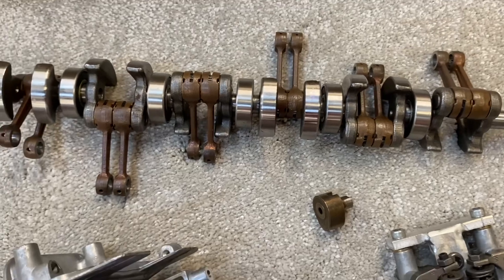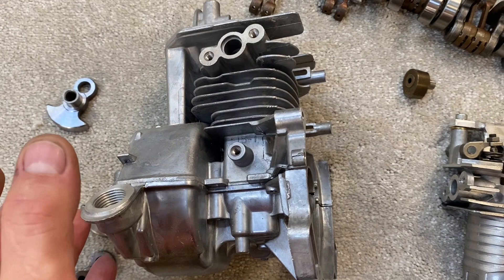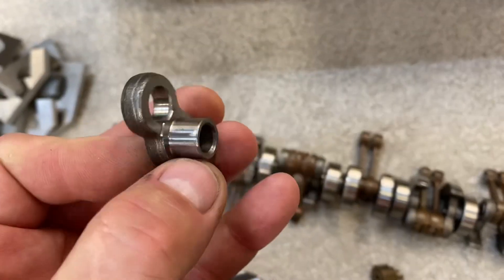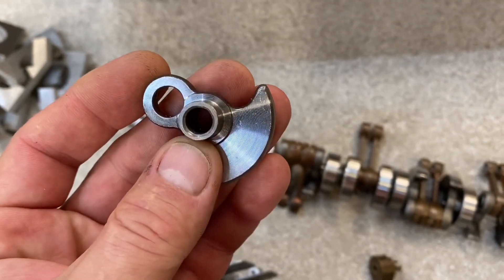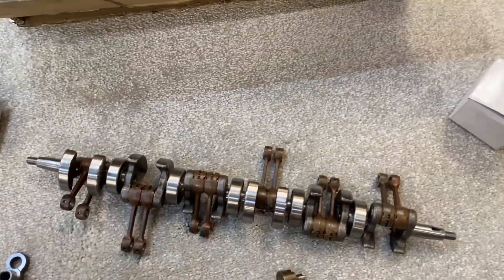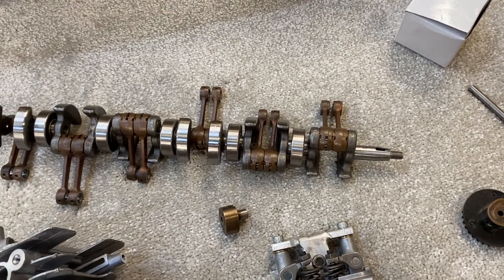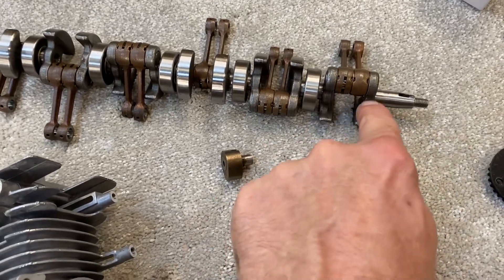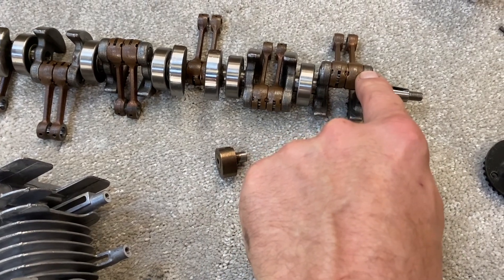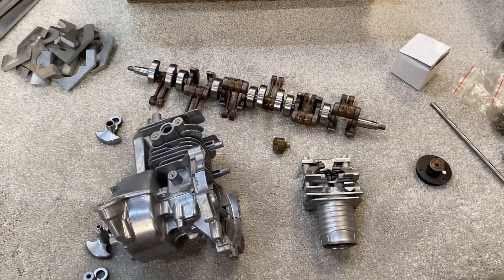One thing I was worried about was the torque - these engines are rated at one and a half to two horsepower, so if you've got 12 of them you've got quite a lot of power and quite a lot of torque. I was worried the crank was just going to spin - these are press fit, two thou press fit on each joint, and by the time you get to the end output with a clutch you'd have quite a lot of torque being put through those last few mating surfaces.